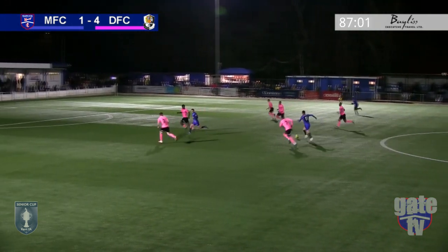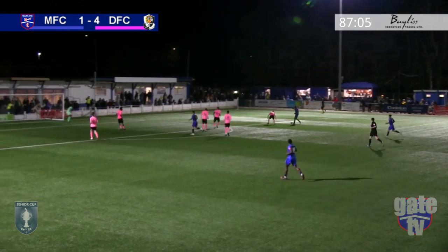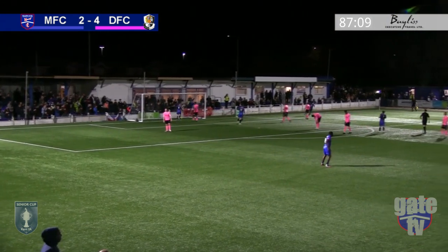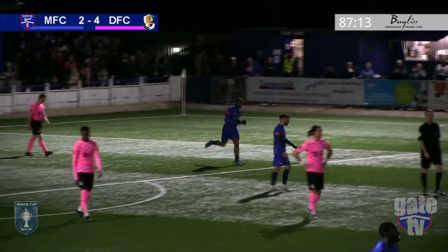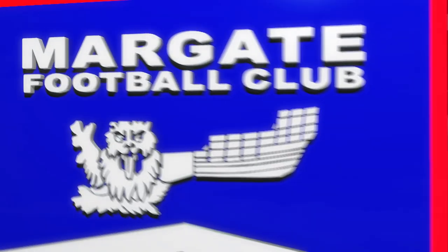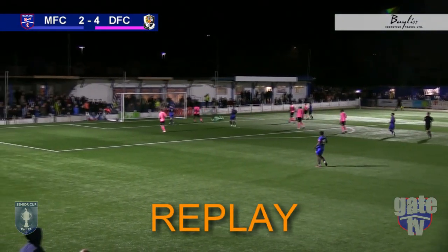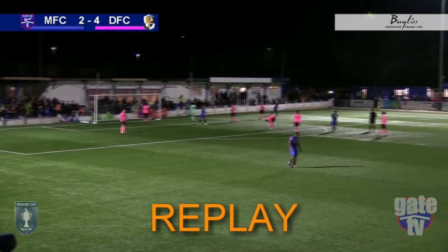Greenhall, now in a more central position, draws the attention of four Dartford players, which leaves Bola in space to line up his shot and unleash a zinger of an effort to grab the Gate a consolation goal. Bola uses his turn of pace to find space and unleashes an unstoppable effort into the bottom corner.